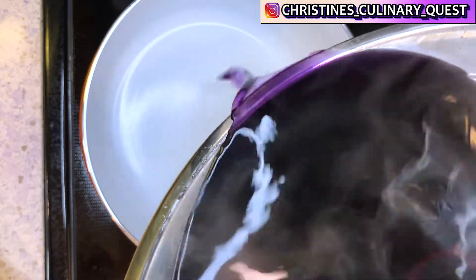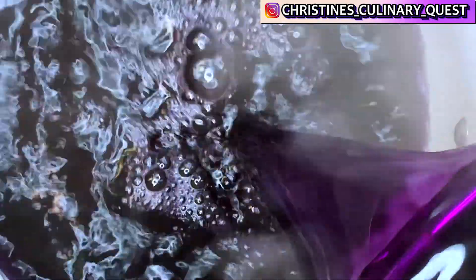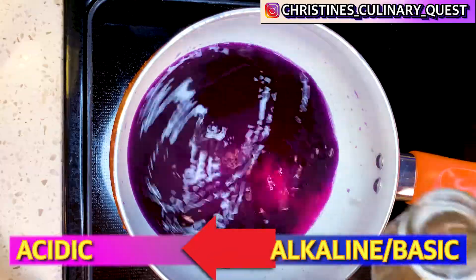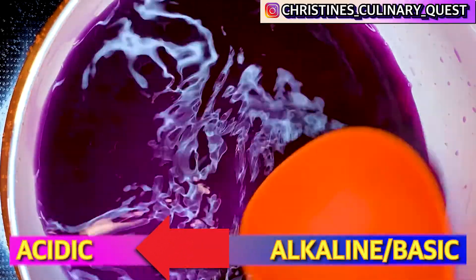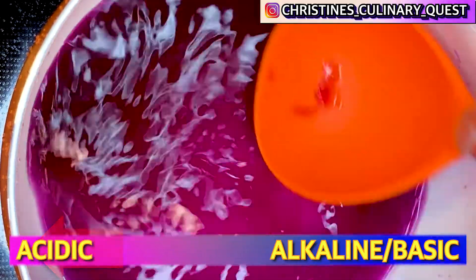By itself, the cabbage liquid is going to be a pretty purple color, like a gem tone. If you want to take that purple color and make it pink, then you're going to add vinegar. As you add the vinegar, it's going to adjust the pH balance of your liquid and it's going to make it pinker and pinker.